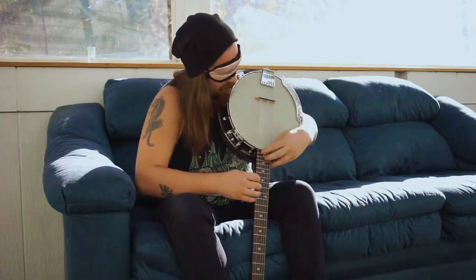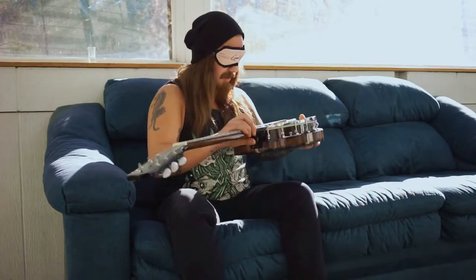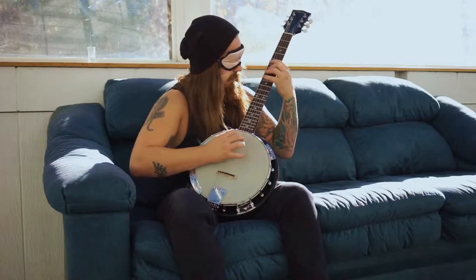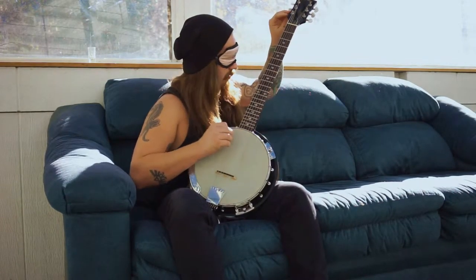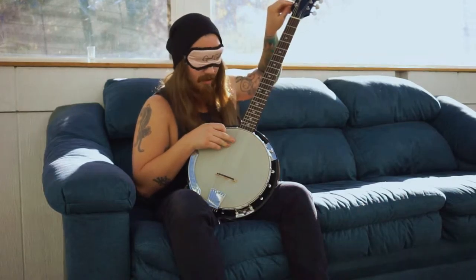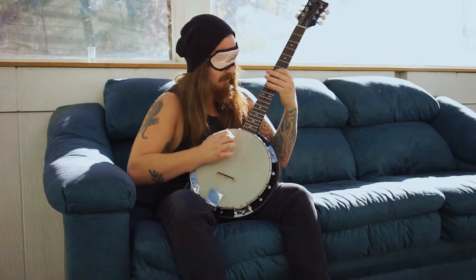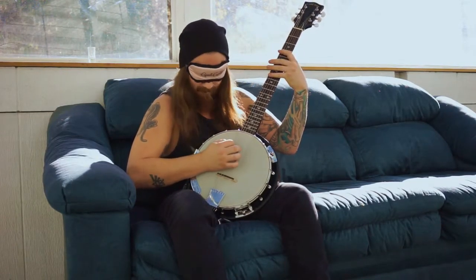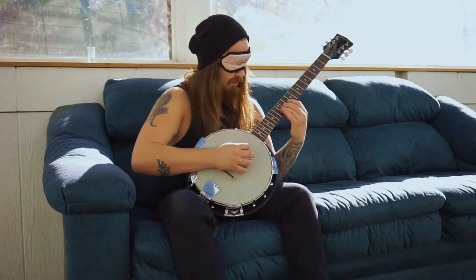I don't think the note system works the same as a guitar. It's also missing a string. Real guitars have seven strings. You need a bow or something to use your face. I think it'd work better as a drum.